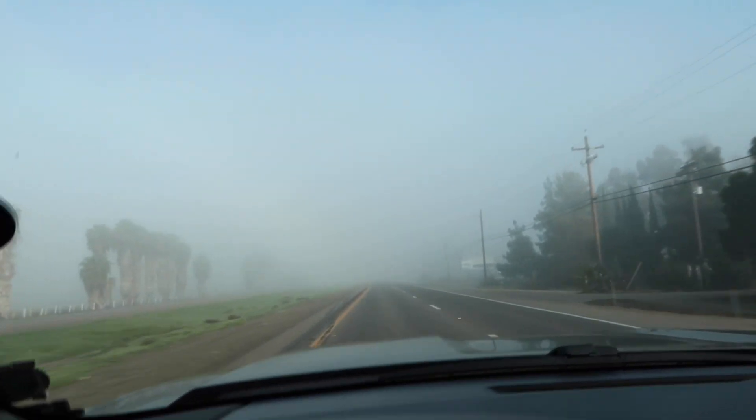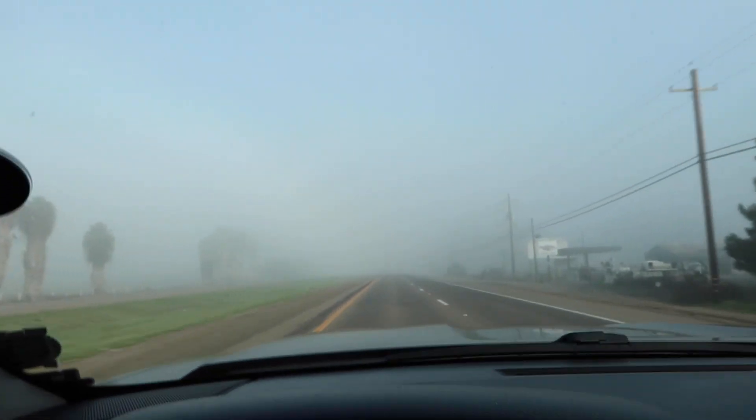It's pretty foggy out here. Also I'm trying out my new camera that I just got, see how it goes.